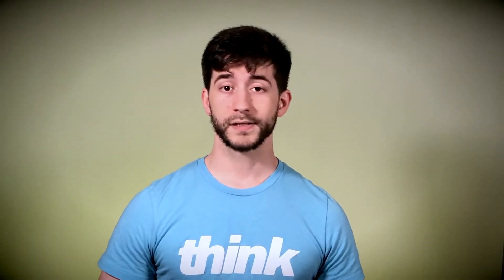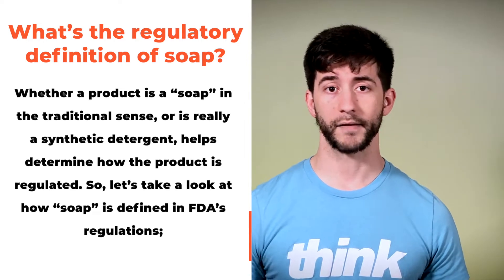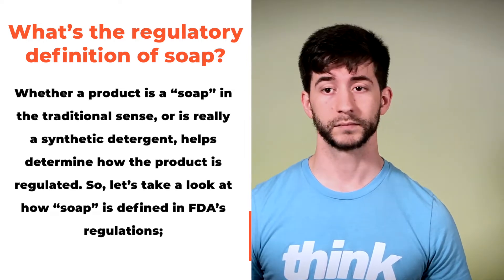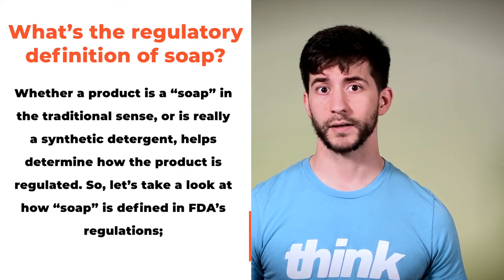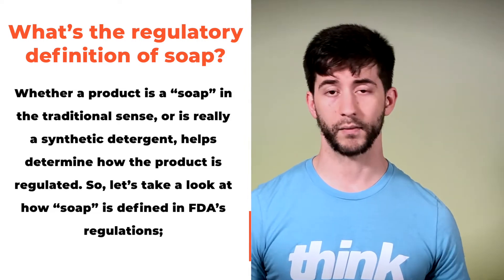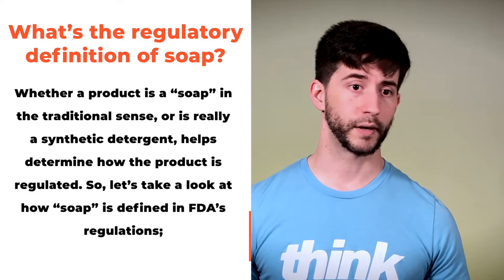The answer to this question is straight up no — it's not possible, not by definition nor chemically speaking. By definition, the FDA literally states that you can't have a true bar of soap without lye; it has to be used. So if a company is saying otherwise, they're either straight-up lying to you or playing semantics. The point is: no lye, no soap.